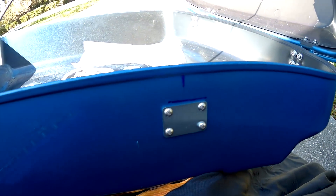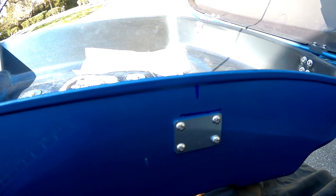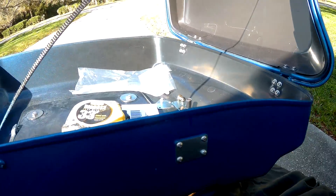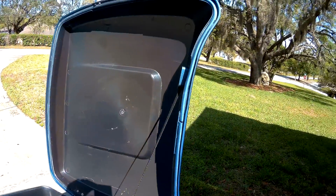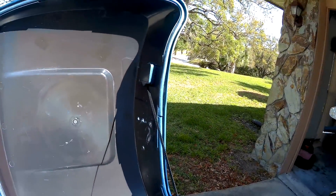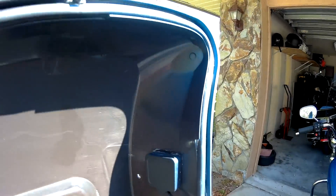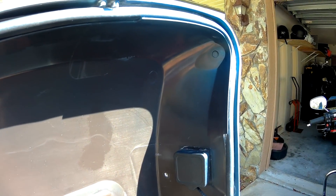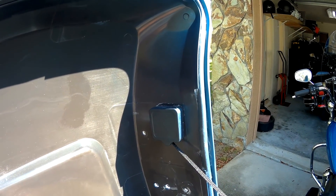There's the outside of the bracket - once the backrest is put on you're not even going to see that. That's the outside and I showed you the inside. Now I'm going to go to the top. The top is pretty much the same thing as the bottom - I'm going to measure from here over to the center and get that bracket positioned exactly where it should be.